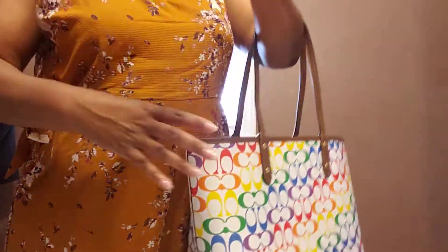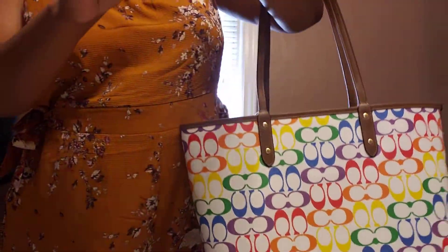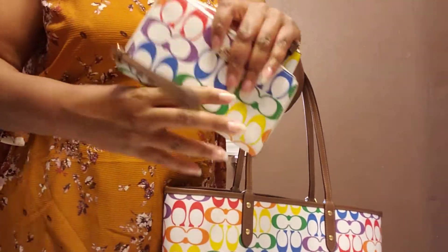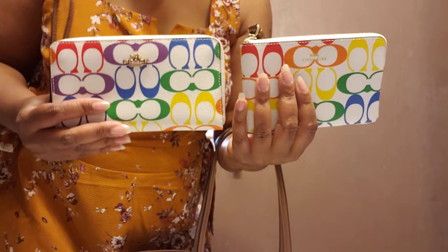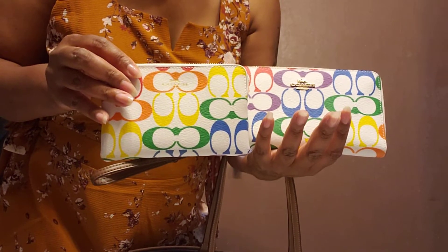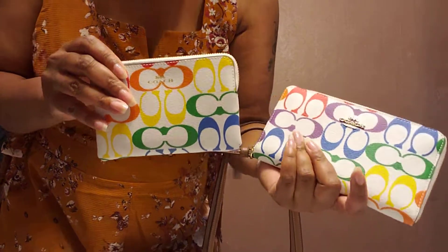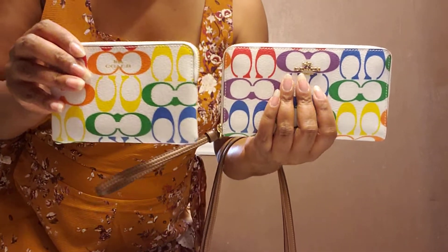I love it. So I have the tote, the matching wallet, and the wristlet. I am getting ready to go fill up my bag, my wallet, and my catch-all with all my junk. Thank you all for watching. It was a little quick video — I was just so excited that it came so fast and I just love bright colors. I'm so excited to have this. I will see you all in the next video. Thank you for watching.